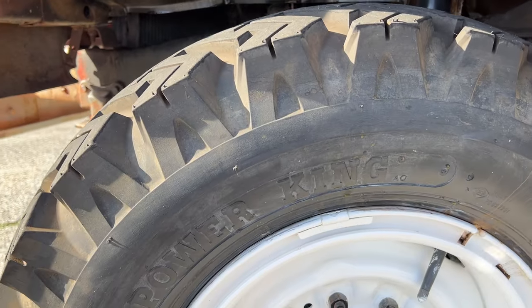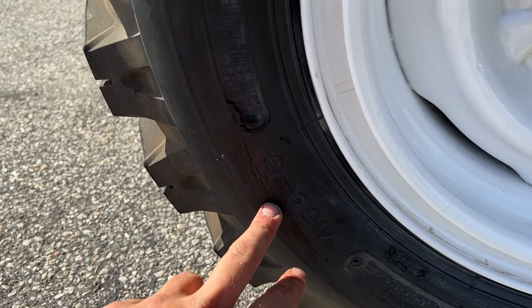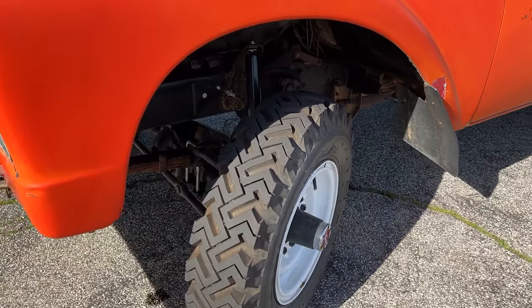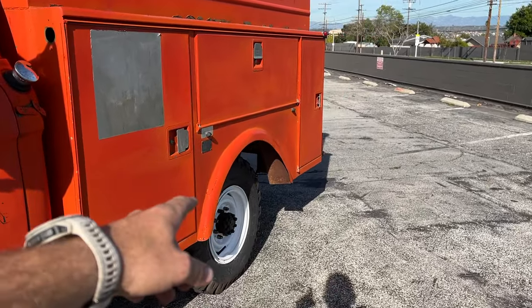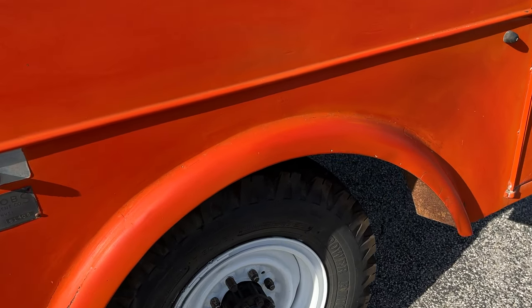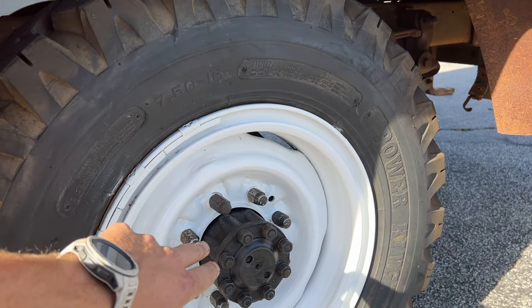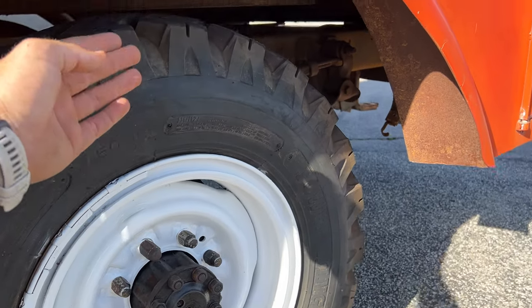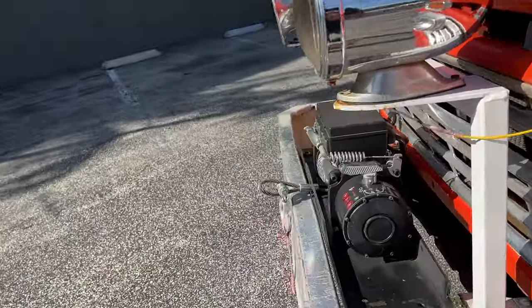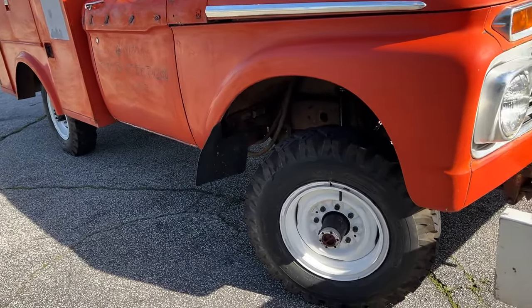Tire-wise, these were new when I bought the truck — they are Power Kings, size 750-16s, so probably 31 inches tall. They are a bit inset in the back; this was probably made for a dually originally. I also have a set of super-wide original-style wheels and tires that come with the truck — they're like super singles off a camper special from the mid-70s — and I even have matching hubcaps. They look incredible on here but aren't mounted at the moment.